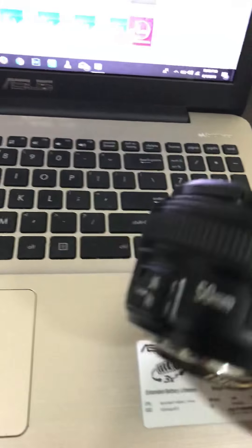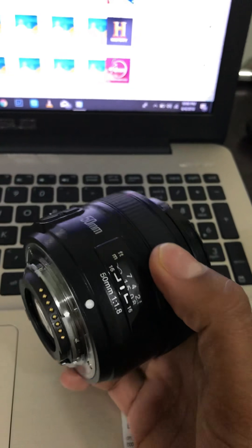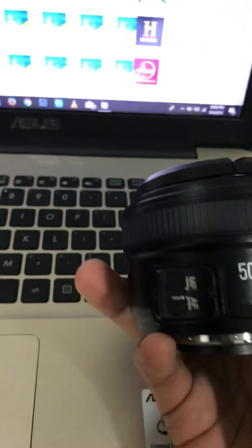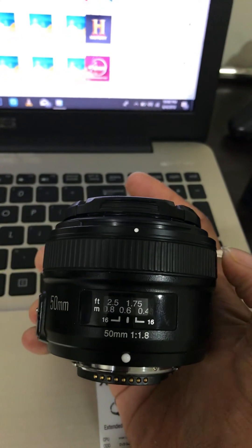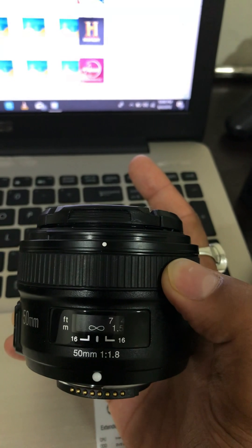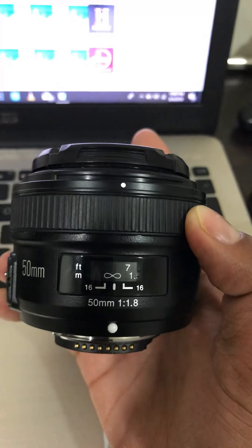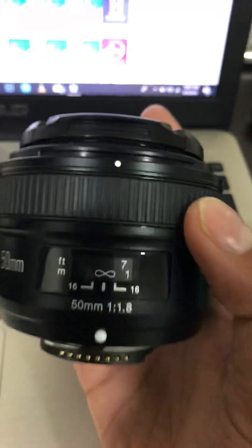So this is my Yongnuo f1.8. It has a built-in autofocus motor and you can see the focus ring here. If you put it on manual you can see this moving and adjust the focus according to your requirement. This marking here is for infinity, which is a very good option for focusing on the night sky — as you know, I love astrophotography.